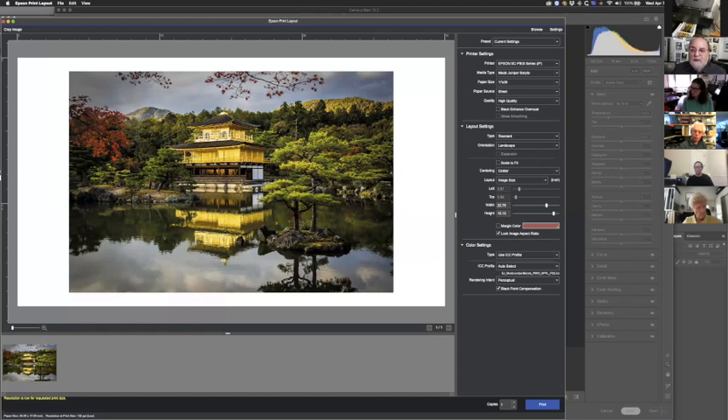Optical brighteners are an issue I bring up constantly because they fade over time when exposed to UV light — they turn yellow. Papers like Epson Hot Press Bright White or Hahnemühle Photo Rag Bright White use optical brighteners that will fade. And if you use museum glass, you actually negate the optical brighteners, because they need UV light to brighten — blocking UV makes the print look yellow. Canson's new Arches Arrell is almost as white as a bright white paper without any optical brighteners.